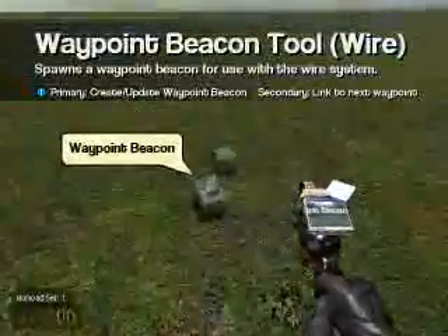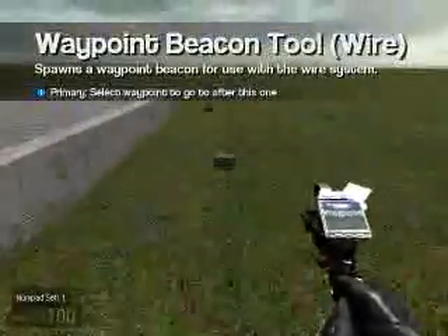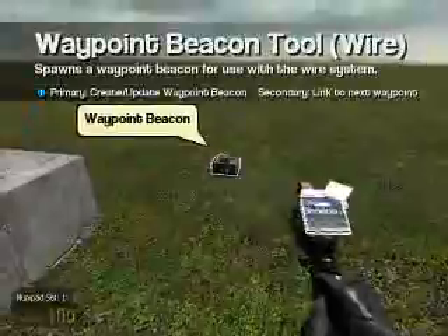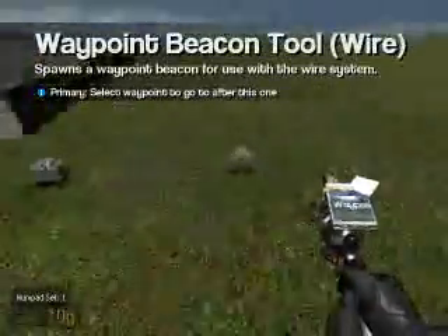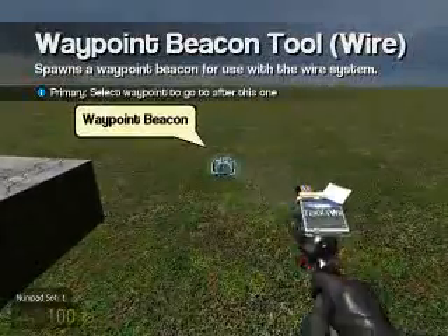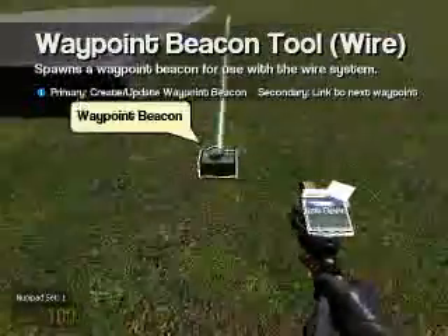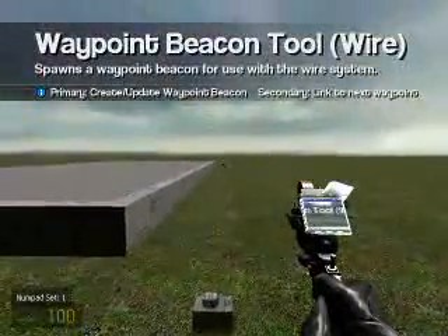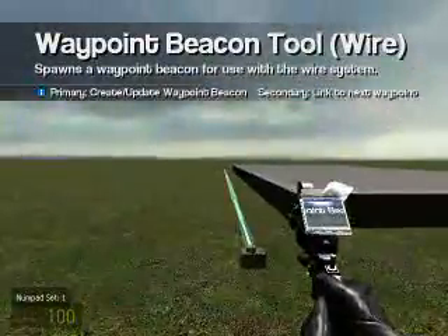And now to link them. First right click on your waypoint, then left click on the waypoint that goes after this one, and do this all the way around. Let's now check to make sure they're all linked up.